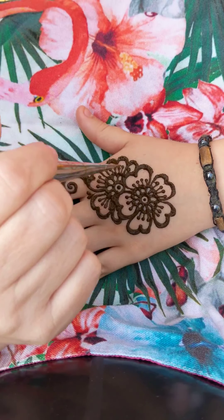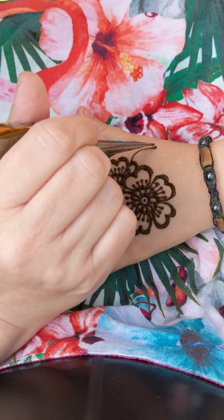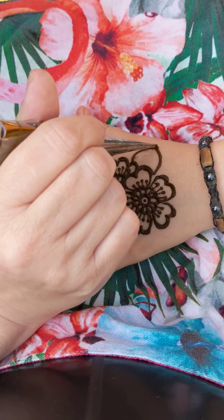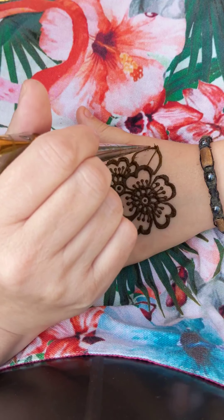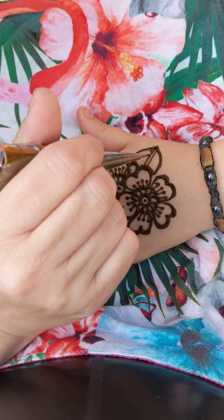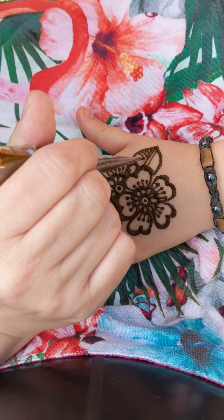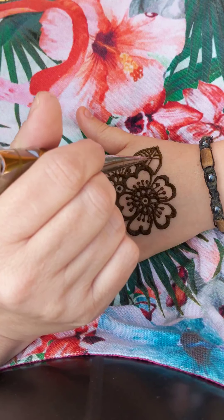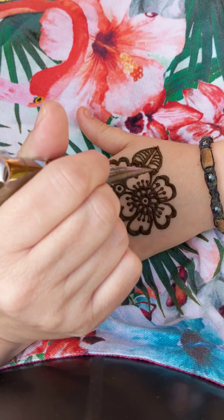I'm going to do a leaf now. Here you just do a simple leaf shape. Don't worry too much about making mistakes because we're going to go over these areas. Here's the main stalk or stem, and then here are the little lines that you usually see on leaves. You can pick up henna that's made a mistake and lift it to somewhere where you want it to be.